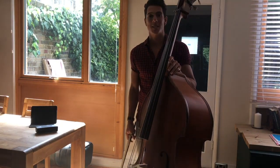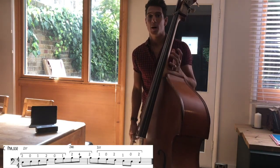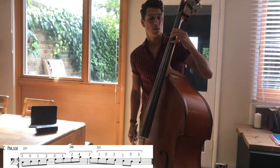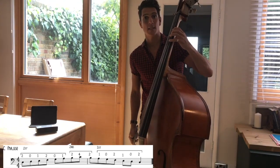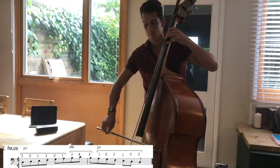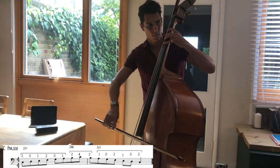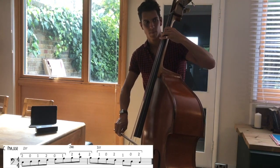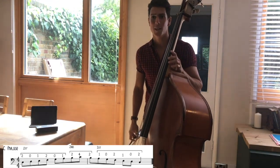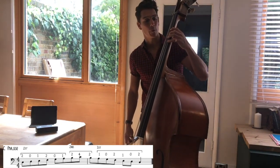Next is C major. C major hasn't got anything in the key signature, so you can play this in half or in first. I prefer to start in first position. So C with two fingers on the A string: 2, 0, 1, 2, 0, 1, and then shifting to second position for the B to C — 2, 4 in second position. The only real shift that needs practicing is the open G, A, and then moving second finger to fourth finger, B to C.